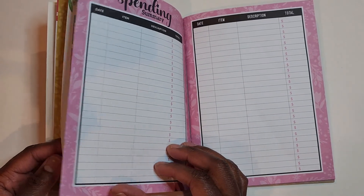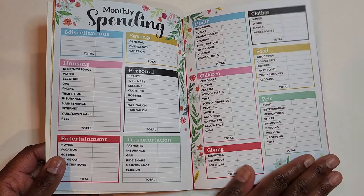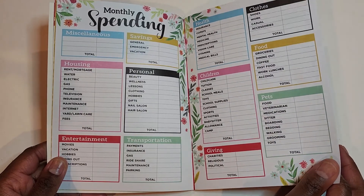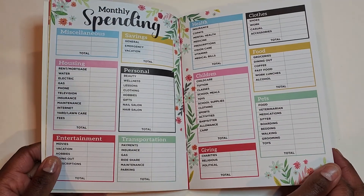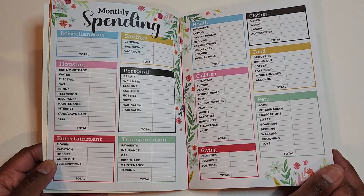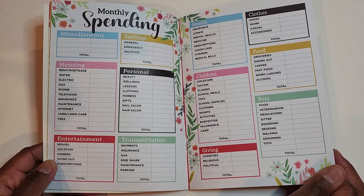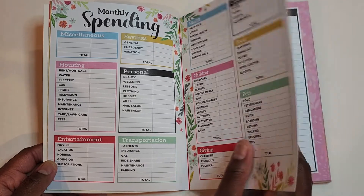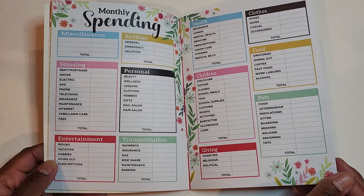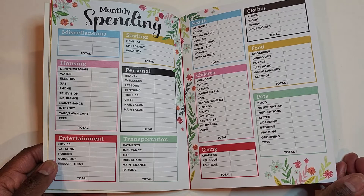One of the things that I advocate when I'm coaching families is to know your numbers. This is a great way to track your monthly spending. I'm leaning towards putting this in rotation just so I can share with you all how our numbers line up. I always encourage families to track at least three months of their financial activity so that they can truly know their numbers.